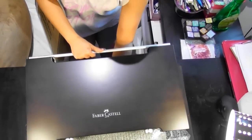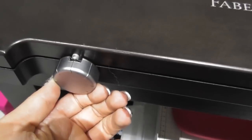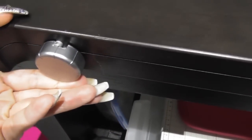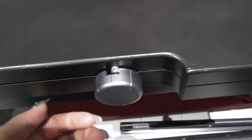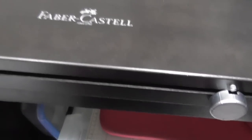Maybe FaberCastell could consider putting the locks at the top, but for now this case is pretty good. This is a close-up of the lock — I had to adjust myself just to unlock and lock it. As you can see on close inspection, it's a very sturdy lock; it's not something that's going to move around or swing around.